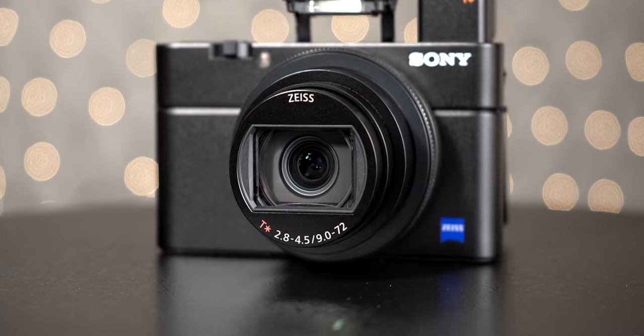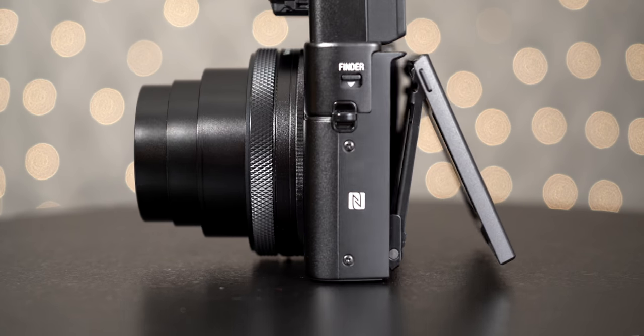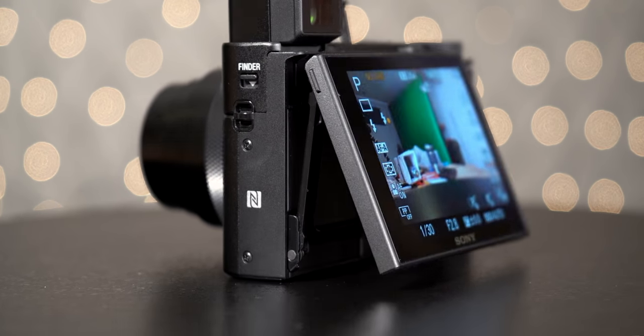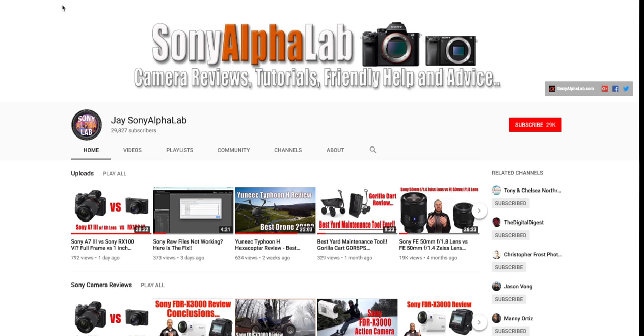Now the camera is so complicated and complex that the video would be hours long if I went into every single feature. So I'm just going to do a basic overview so you can get out there. It's like the first day you got it — you want to get out there and start shooting. So I'm going to go over the basic concepts of the camera.